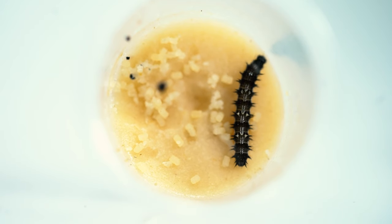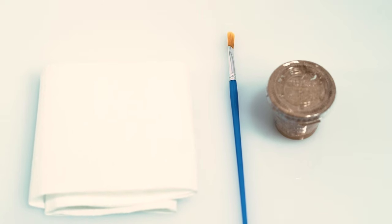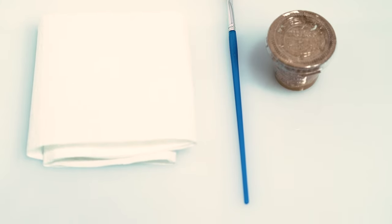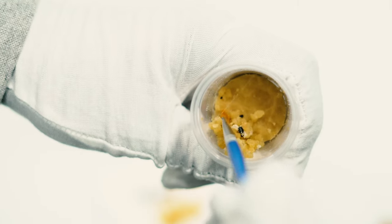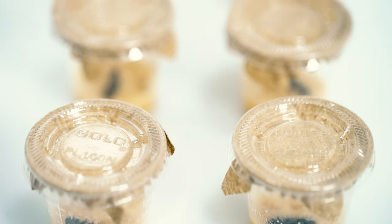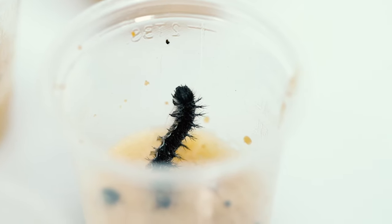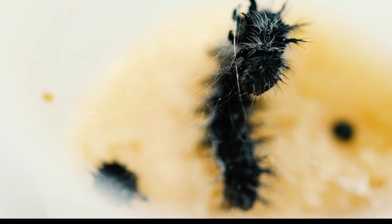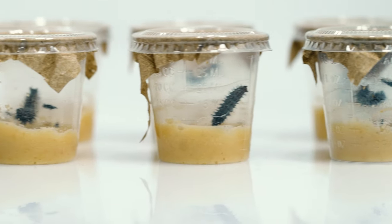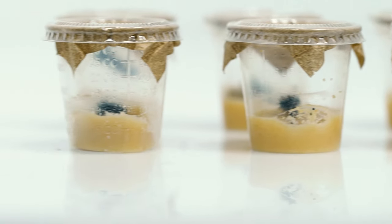As they grow, caterpillars will create waste called frass and some webbing. Every three days, lovingly clean out the webbing with the provided brush or a q-tip. Be extra careful not to disturb any resting caterpillars. Your caterpillars will experience five growth stages called instars, shedding their skin each time. Gently remove the shed skin like you did with the frass and web, but remember not to empty the cup completely. Less disturbance is way better for our growing buddies.